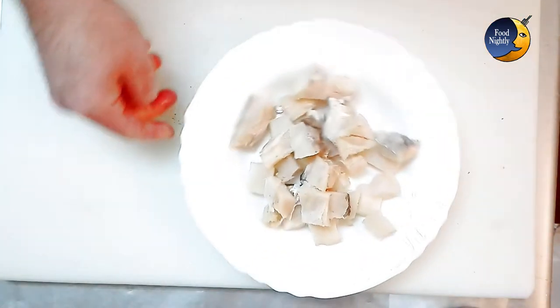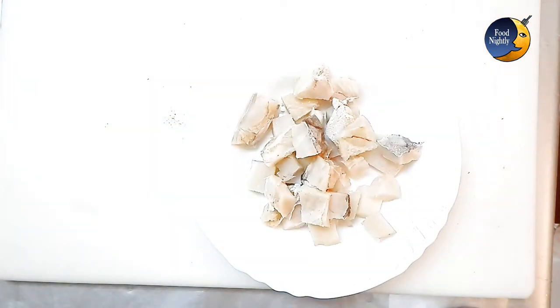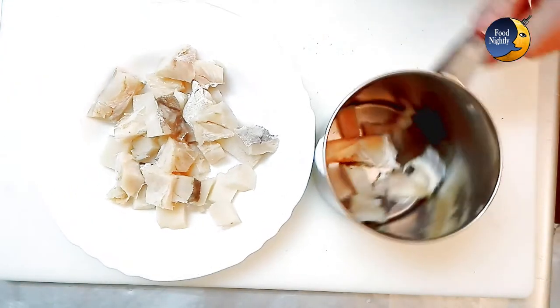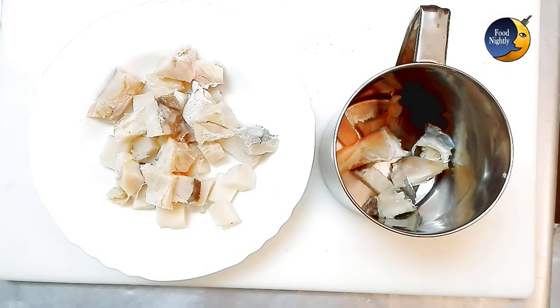Start by leaving the codfish in water overnight to clean the excess salt and rehydrate the fish. On the next day, drain the water. Don't waste the bones and skin — just put them in a recipient.